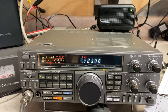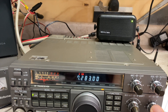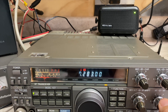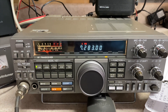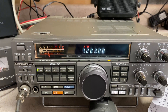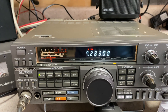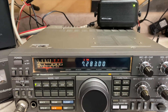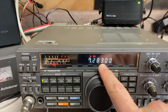Right now I'm tuned into 7.283 — there's a Parks on the Air activation going on there. You hear that high tone? That high tone is someone tuning their tuner on the same frequency as the activator. My guess is this person is trying to call the activator and they're getting their tuner ready. This has been happening for a few seconds.